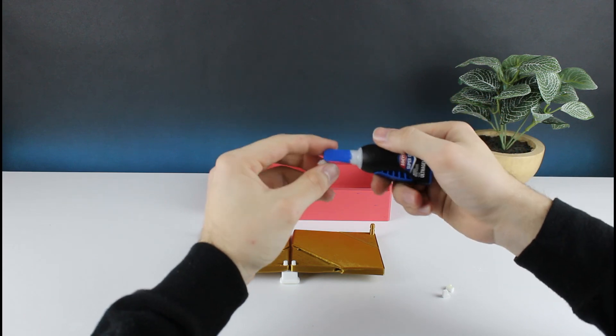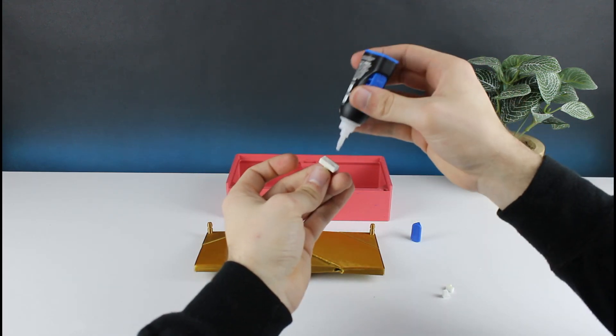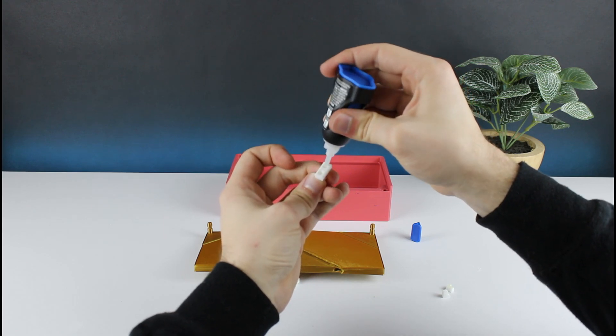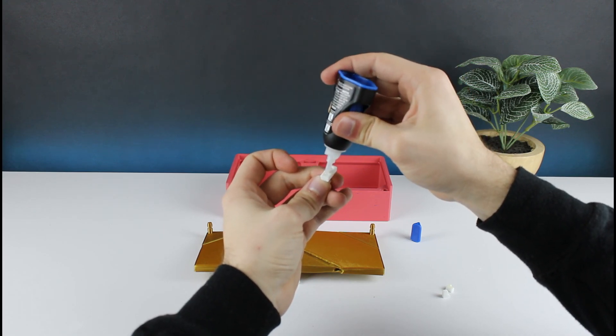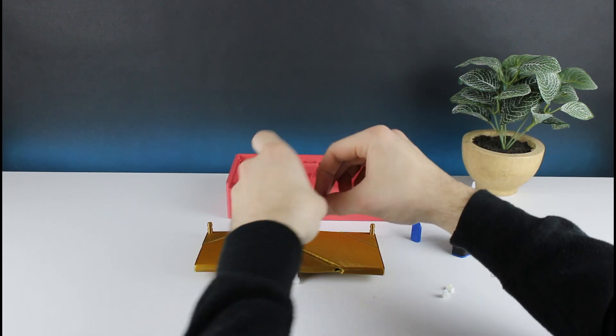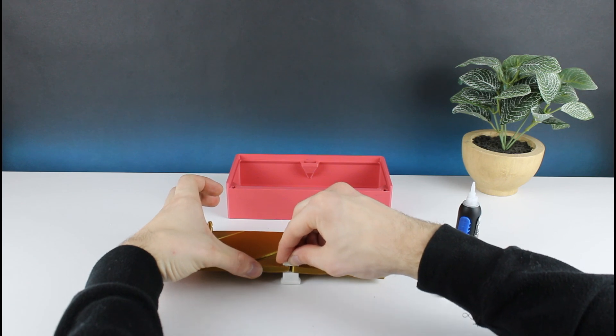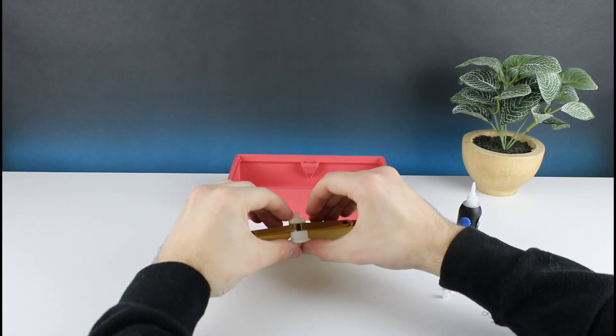Next I'll take my lock and squeeze a little bit of glue into both holes. Press it onto the underside of the knob with the hook facing the axles and let it dry.